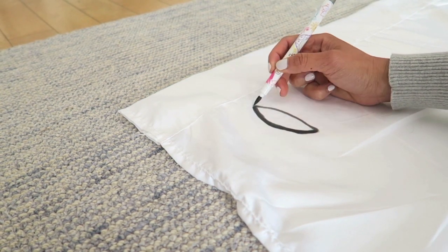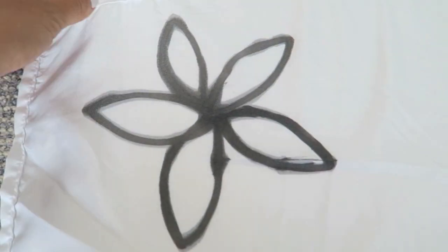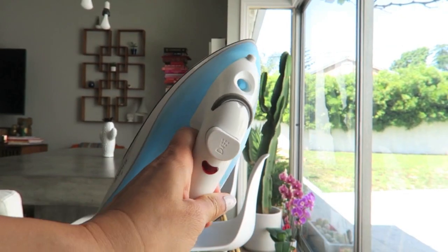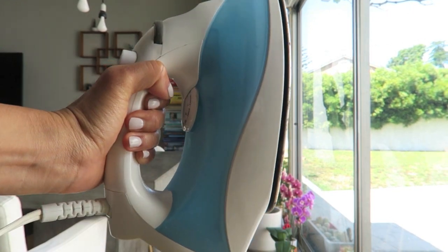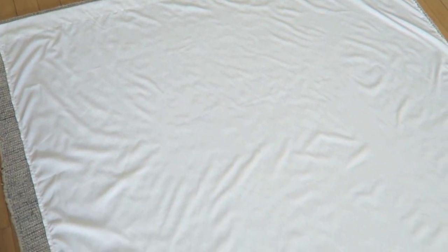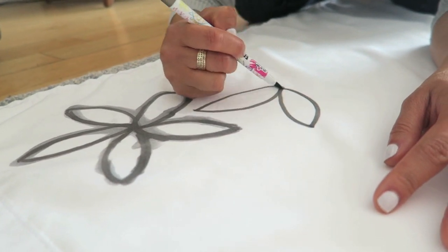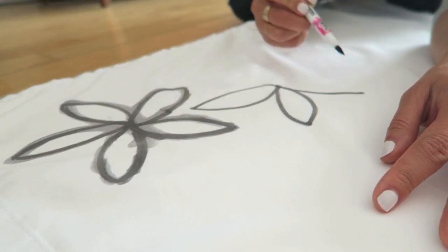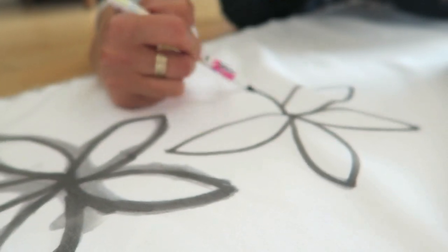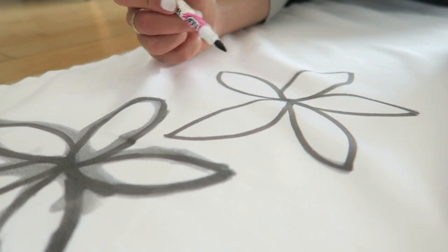Once you get one piece of paper — and I'm sure you will want to see more — it kind of bleeds a little bit. I like it.